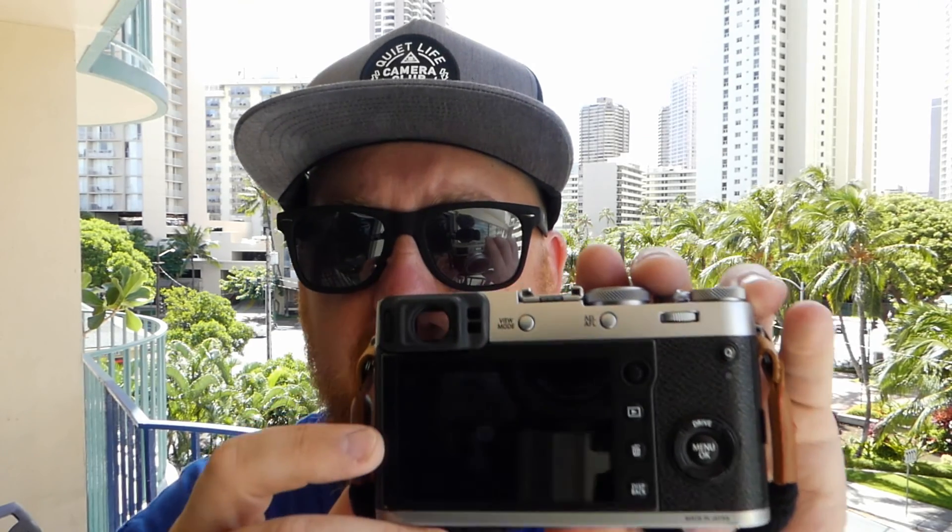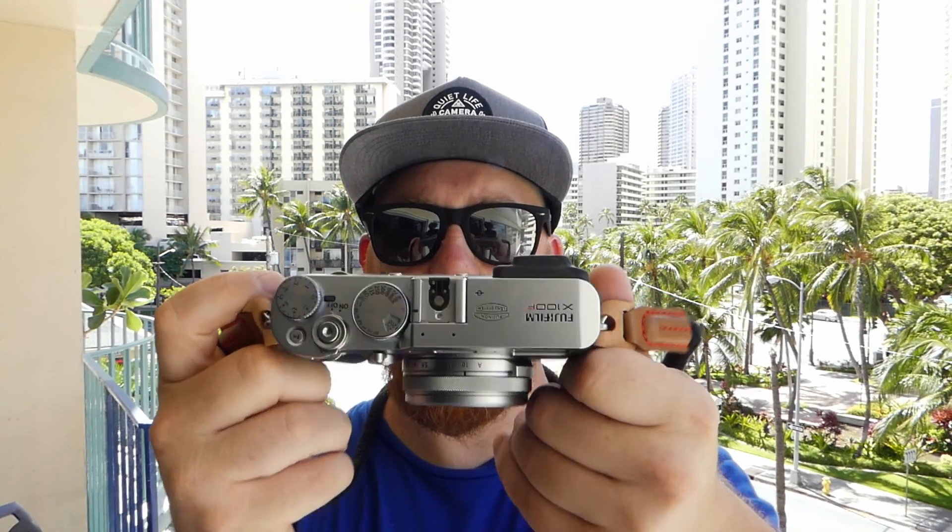There are two things I can't stand about this camera right off the bat. First, the Q button — it's located right where my thumb sits, so every time I go to shoot I hit it. Because this camera is basically square with just a tiny ridge for a grip, you're either hitting the Q button or hitting the multi-function dial. Second thing I don't like is the grip — there is no grip.